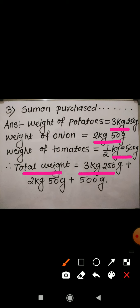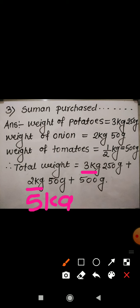3 kg 250 gram plus 2 kg 50 gram plus 500 gram. Now 3 kg plus 2 kg is 5 kg. For grams: 500 gram plus 250 gram is 750 gram, and 750 gram plus 50 gram is 800 gram. So the total weight is 5 kg 800 gram.